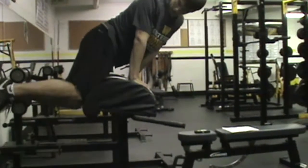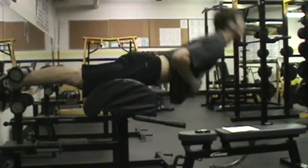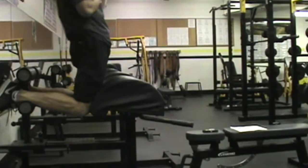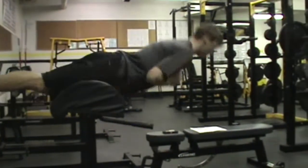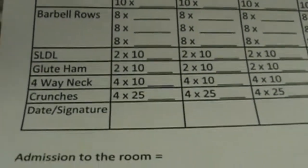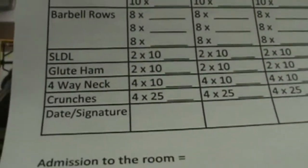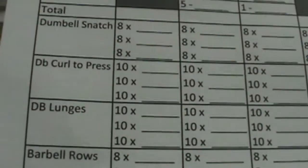Brad's going to get into our glute ham here and do the full range of motion. We can do varying ones. Brad does a good job going down, nice pause, and as you can see, pulling with his glutes and his hamstrings — pulling himself up to that almost perpendicular 90-degree angle right there. That concludes day one. We will do crunches and neck machine at the end, as some of these are repeated — our SLDL's and glute ham.